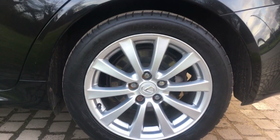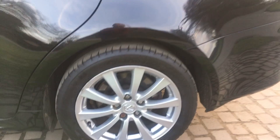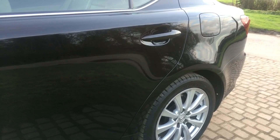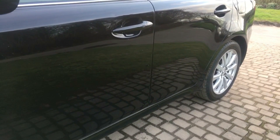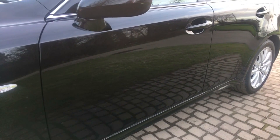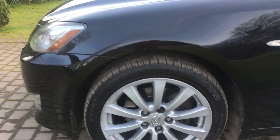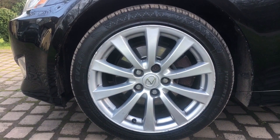Rear alloy on this side — again very good, tiniest bit of kerbing on the top there, but very very little. Coming down this side as well, it's all really nice. There's one imperfection I spotted but it was very minor. The front alloy on this side is the worst of the lot — it's just kerbed on a couple of occasions.